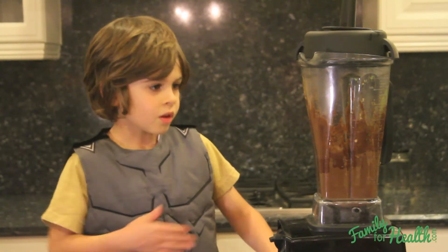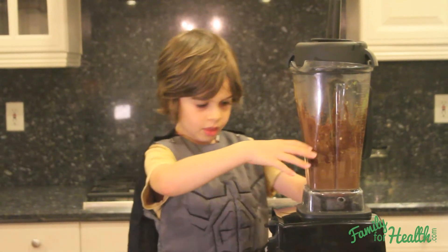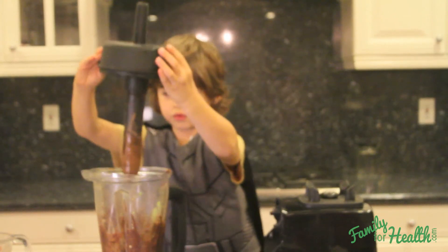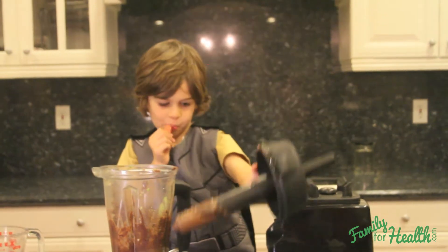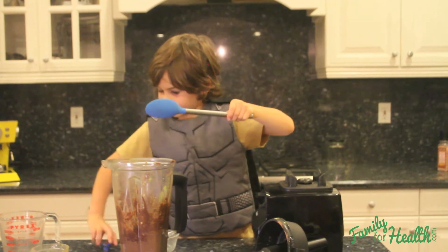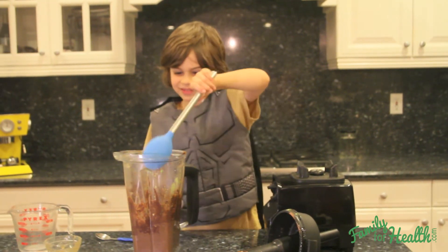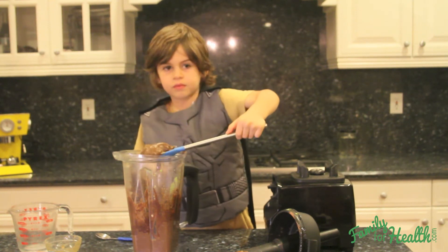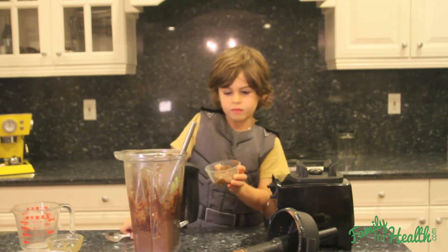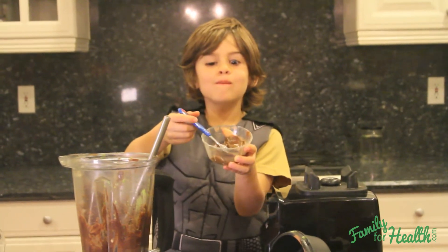Hi, I'm back. My mom helped me blend this up a little better, and now I'm going to serve it. So let me take the lid off. And on my spoon I have my favorite superhero, Spider-Man. Mmmmm.